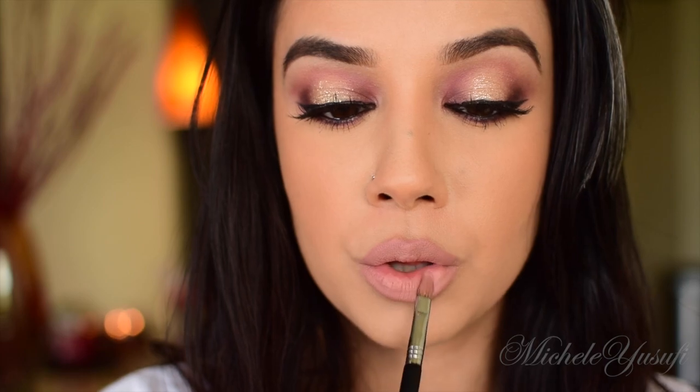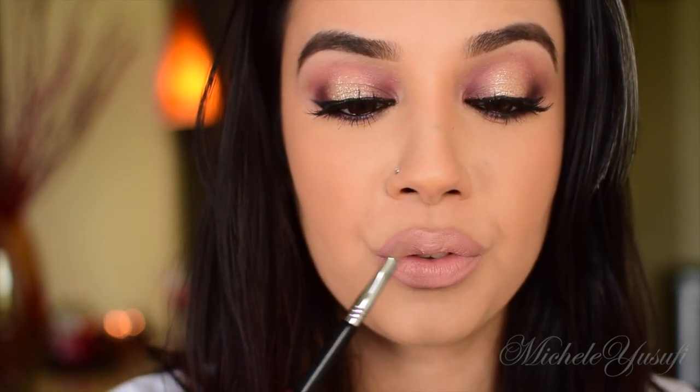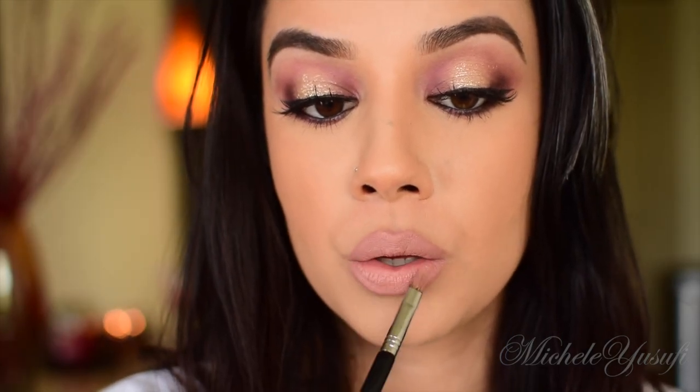On my lips I'm going to use the Too Faced Perfect Nude Liner — and I kid you not, this is really the perfect nude. Then I'm topping the lip liner off with the Anastasia Beverly Hills Liquid Lipstick in Pure Hollywood, applying it with a Sigma E56 brush for a little more precision.